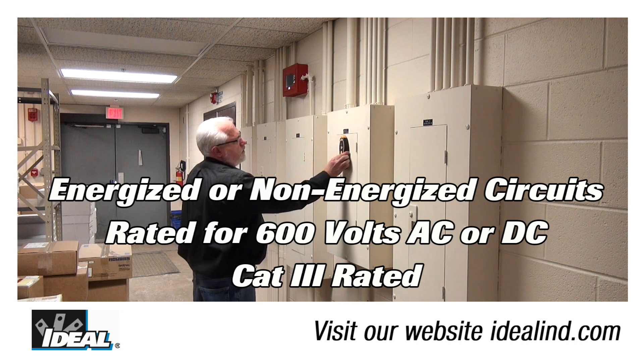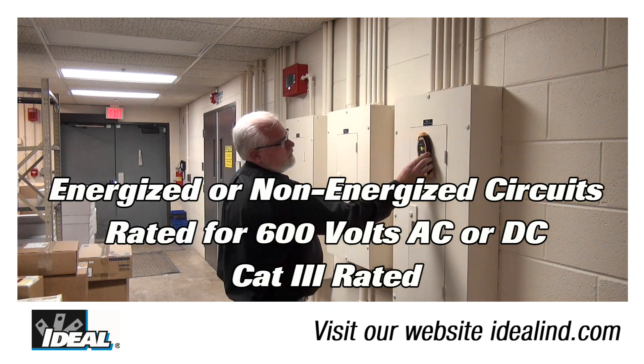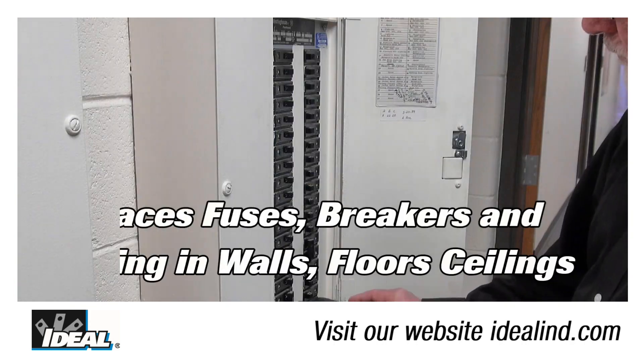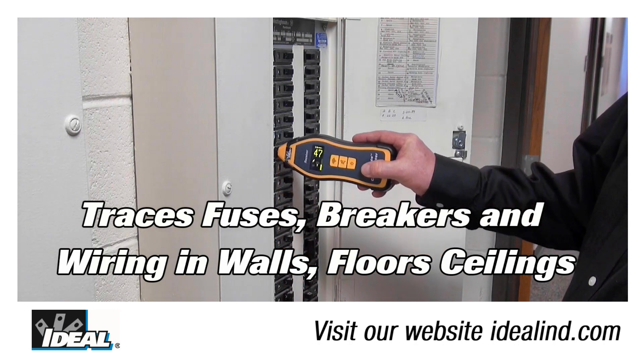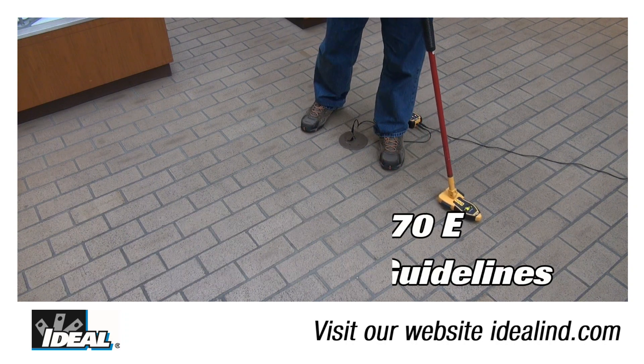The circuit tracer can be used on either open or closed circuits and is rated for up to 600 volts AC or DC. It is a Category 3 rated tester, so it can be safely used in electrical distribution panels and throughout a building. You can use it to identify breakers and fuses in electrical panels and to trace wires in the building.